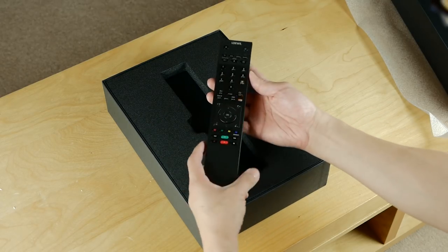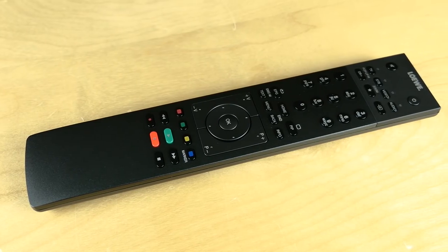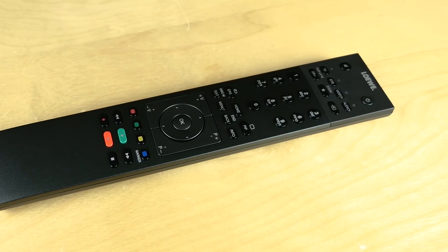The remote has a substantial weight to it and feels really upmarket, totally different from the cheap remote that comes with this year's OLED TVs from another brand — ahem, Shawny.